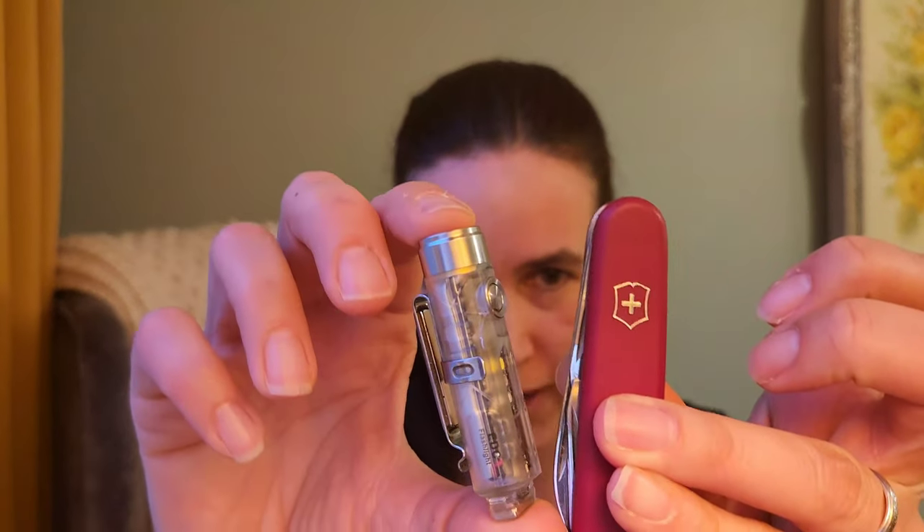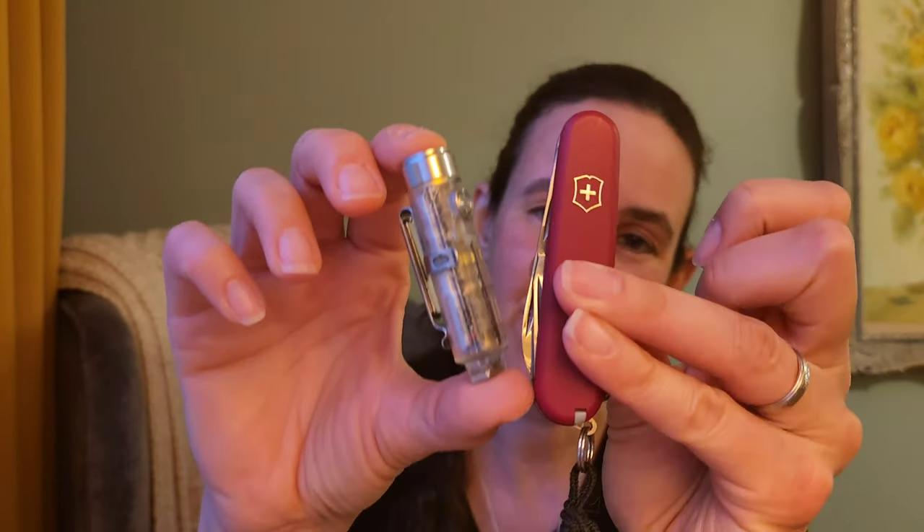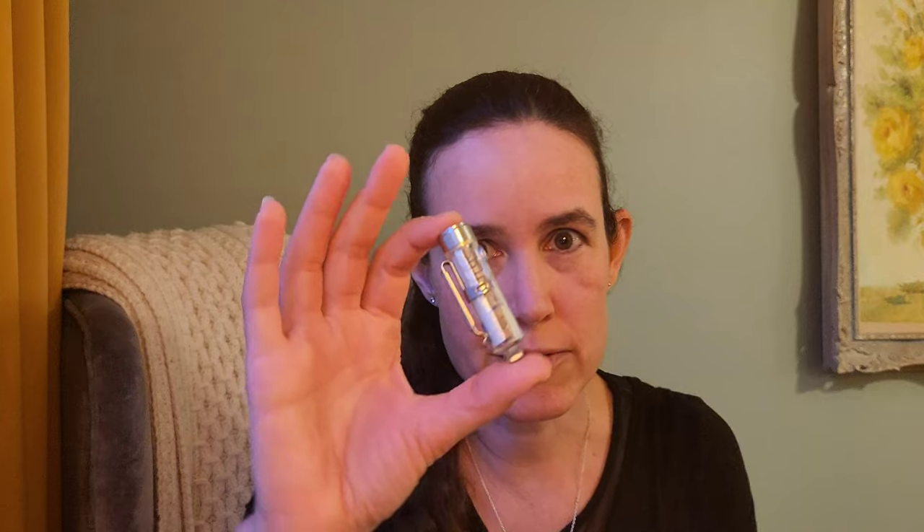This is a fantastic product, but the thing I didn't love about it is its appearance. Here it is next to a Swiss Army knife — they look like they're from two different eras. This one is from the past, and this one is from the future.